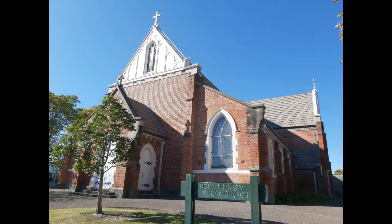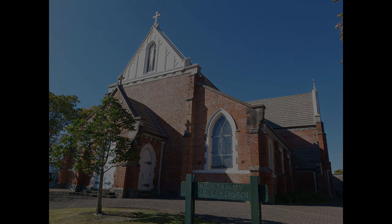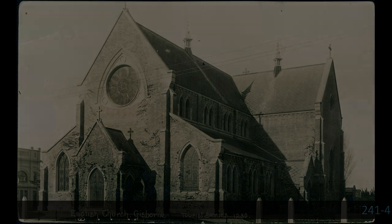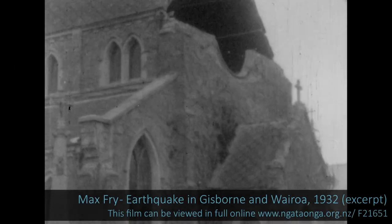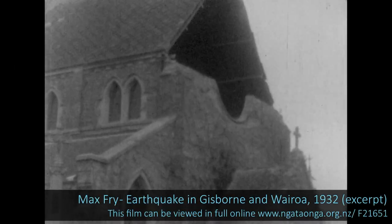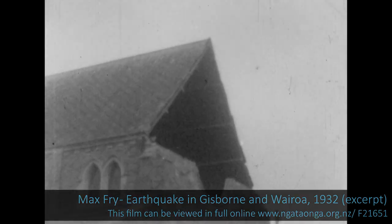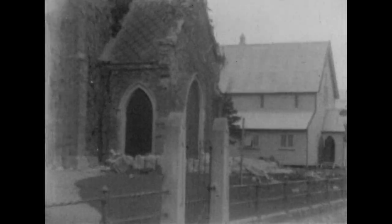While I'm here, I'd just like to touch briefly on the Holy Trinity Church, which was consecrated on May 18th, 1913. In 1932, the earthquake completely shattered a large stained-glass rose window on the Derby Street face. You can see it in this film footage shot by Max Fry, and you can see the memorial cross in this footage as well. The memorial cross was also damaged during the 2007 earthquake.